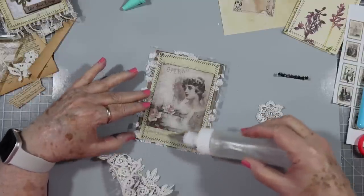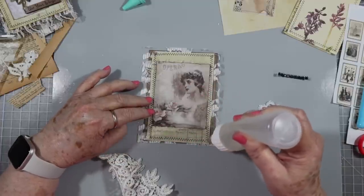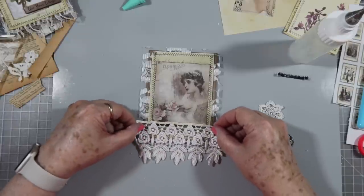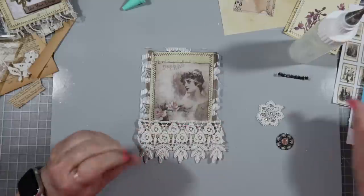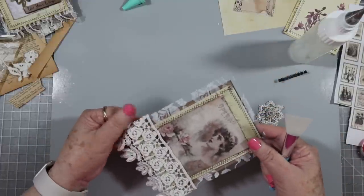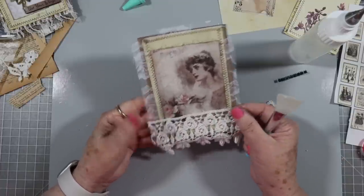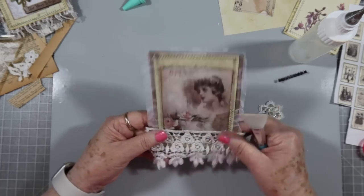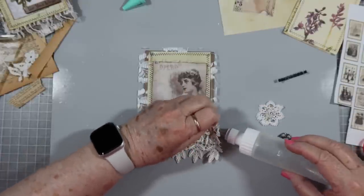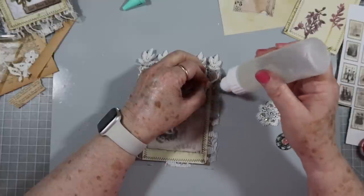Now if you want to make these and use them on the inside of your journal, then don't put quite so much dimension to them. You can make these - some people call them book plates, some people call them toppers. If I'm using them on the outside of my journal I call them a topper of course. You can use them on the inside as a little pocket - put something behind them, a tag or something. I'm just going to try to pull that out straight so it doesn't look so wrinkled. You can tell I've had that one in my hoard vault for a while.